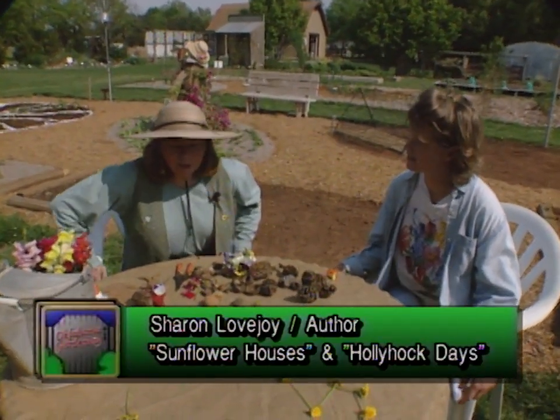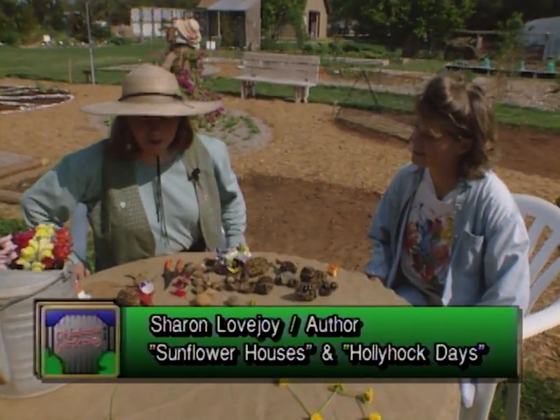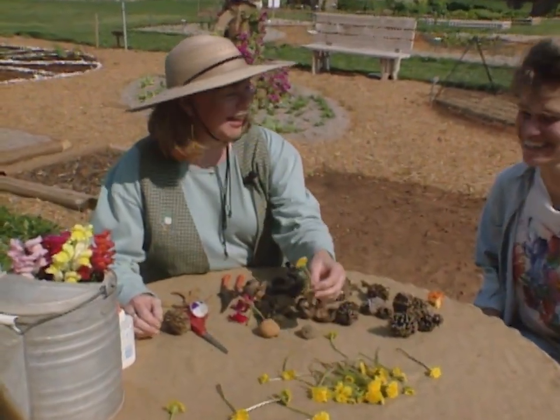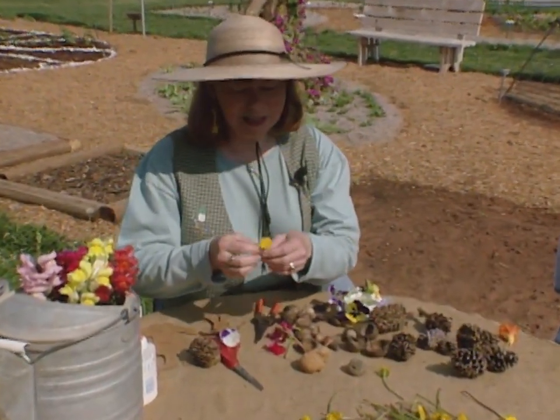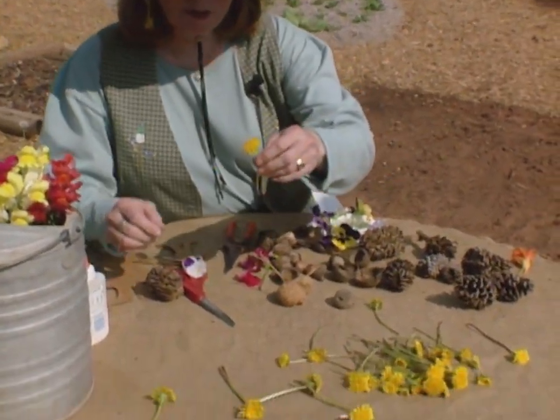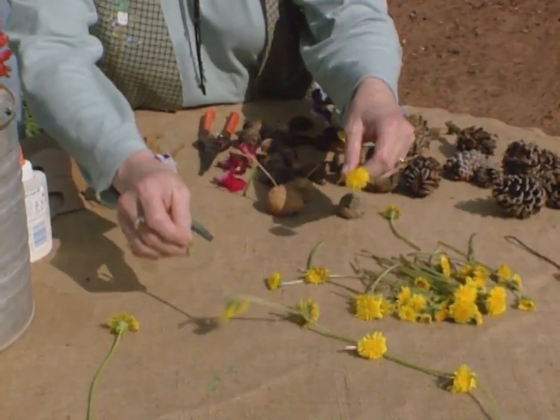Something that we are blessed with or cursed with, whichever way you want to look at it, are dandelions. My grandma used to make dandelion wine, but there are other uses for dandelions too. One of my favorite uses is a day-long jump rope.